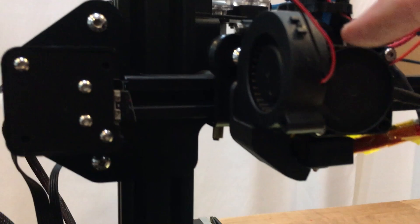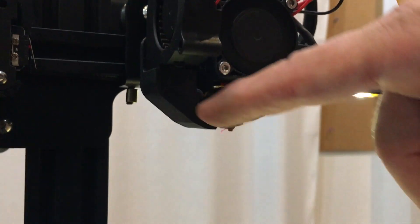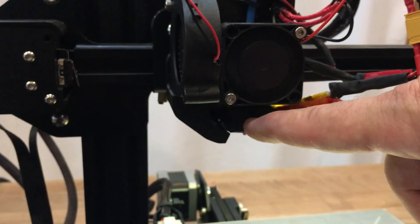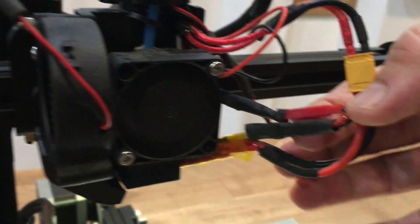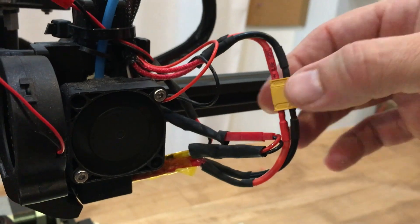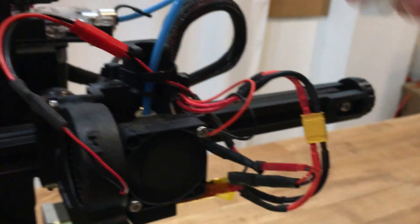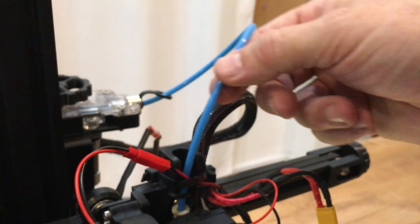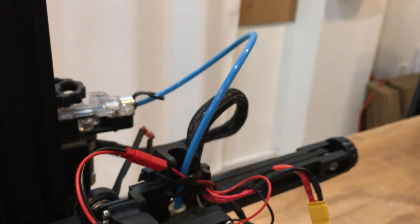Working our way up, I've mounted a 5015 blower with a simple single duct. On one of my other machines I have a dual duct, but this one seems to work pretty well. I have a silicon sock on the heater block and I've mounted all the electrical connections with JST connectors and XT-30 for the heater cartridge, which carries more amps. I have the Capricorn large size tube going — the small size tube sometimes jams up with inconsistent tolerance filaments.